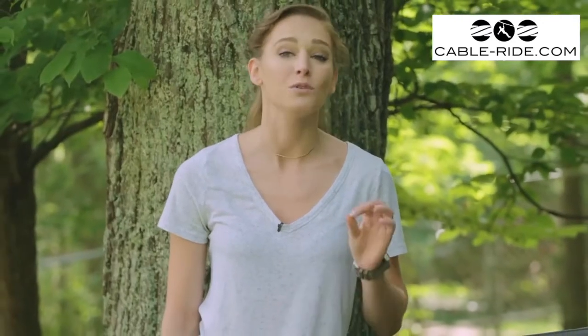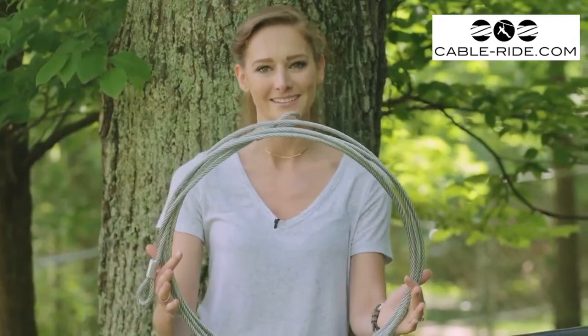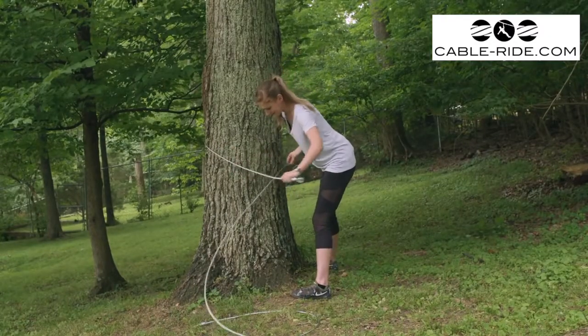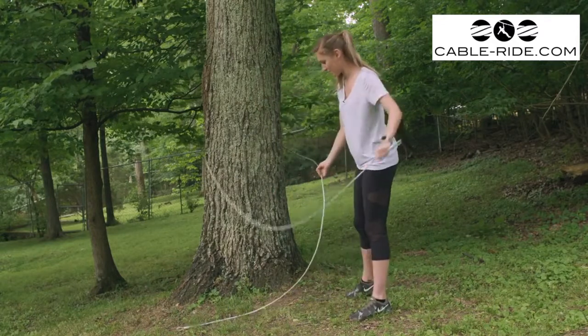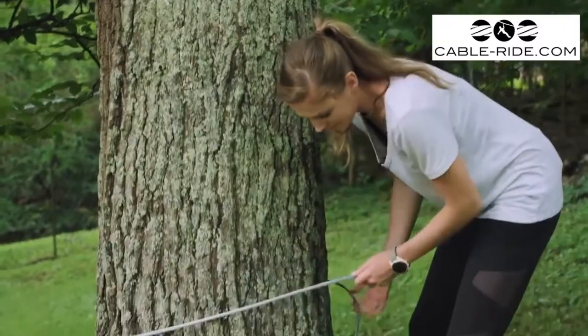Before we can attach our zip line to the tree, we'll need a good connection point. That's where this 10-foot tow cable comes in handy. You don't have to get the exact same length, but be sure you have one that can wrap completely around the tree and still have room to connect both ends. Be sure to check the weight capacity as well — this one is rated for several thousand pounds.